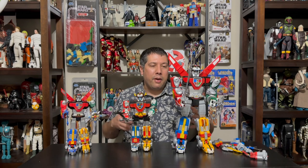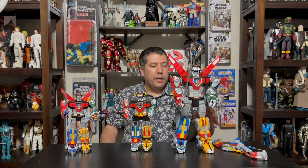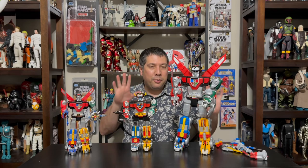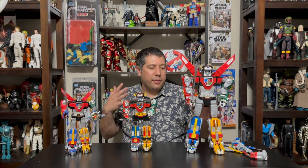He could be on shelves very soon or should be on shelves by June. Look for him at Target — this is going to be a Target exclusive, in the action figure aisle. Different from the Netflix ones — can't stress that enough. This is a classic Voltron celebrating the 40th anniversary of Voltron. That is all for our look at Voltron.